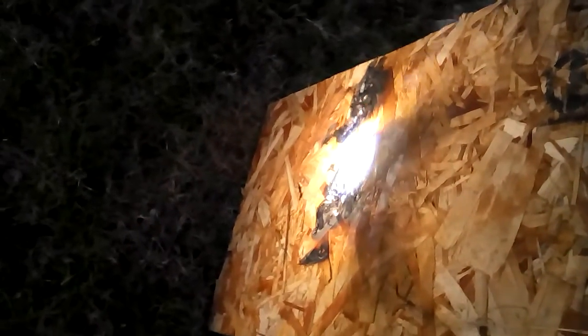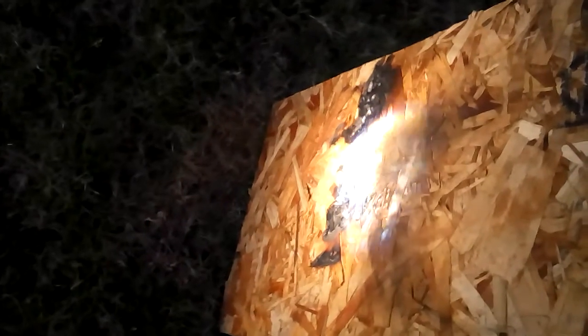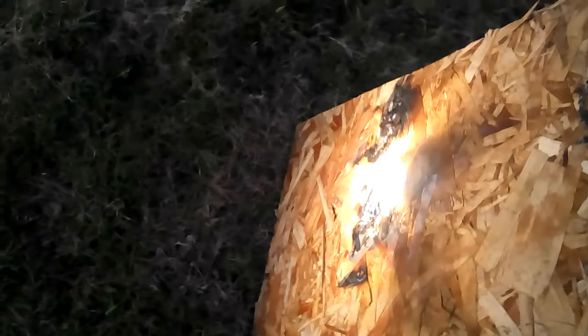It's not framed or anything, so it's not totally as precise as it can be. But the more I adjust the focal point, just eyeballing it, the more it starts smoldering and flames appear. Pretty great stuff. I'd like to go right through the wood but it might take a couple minutes.